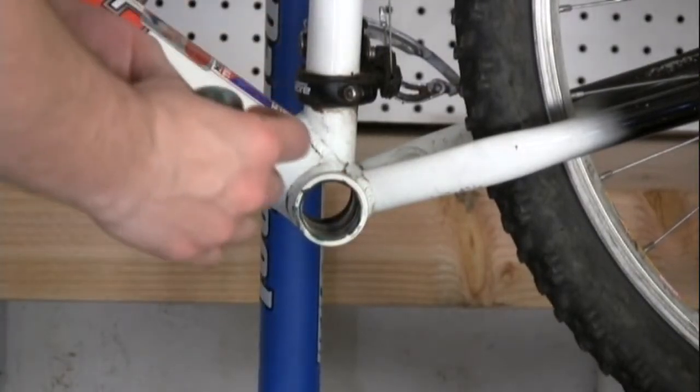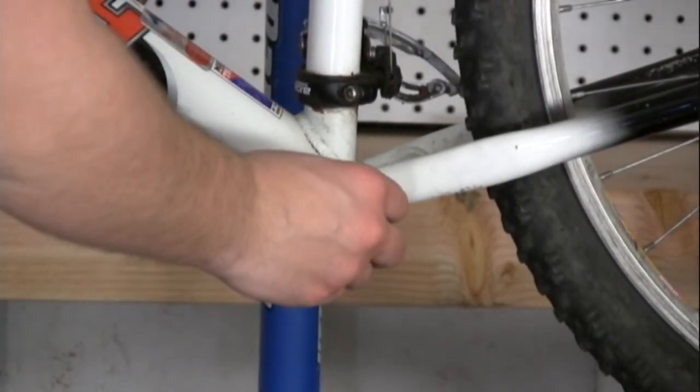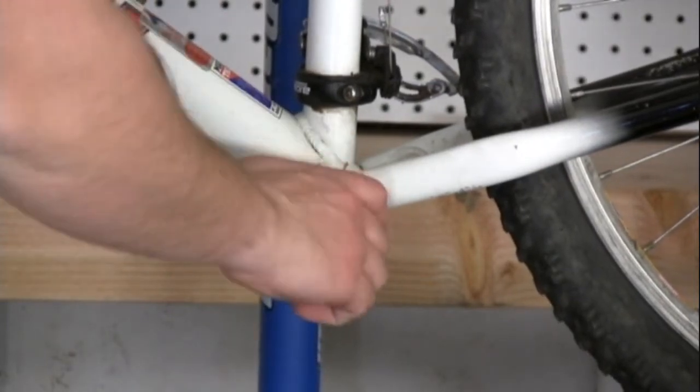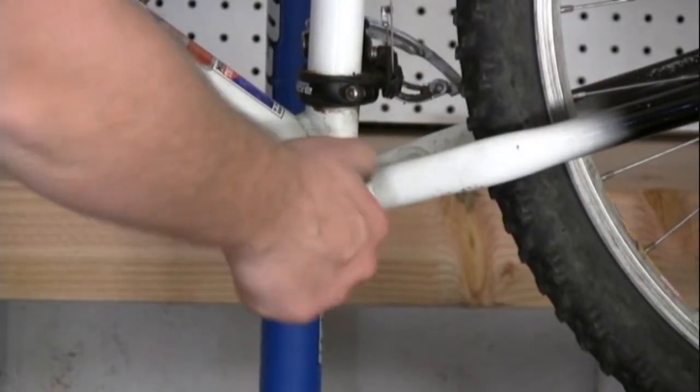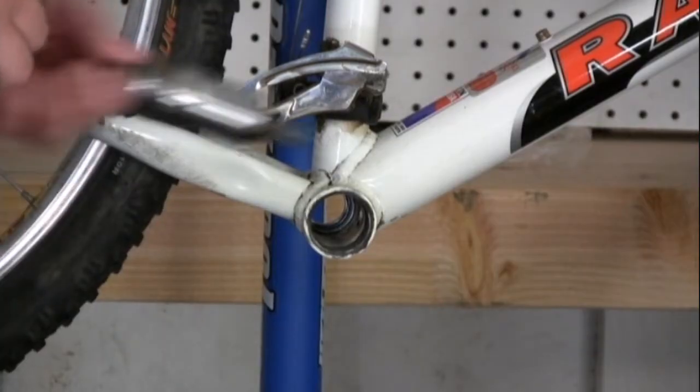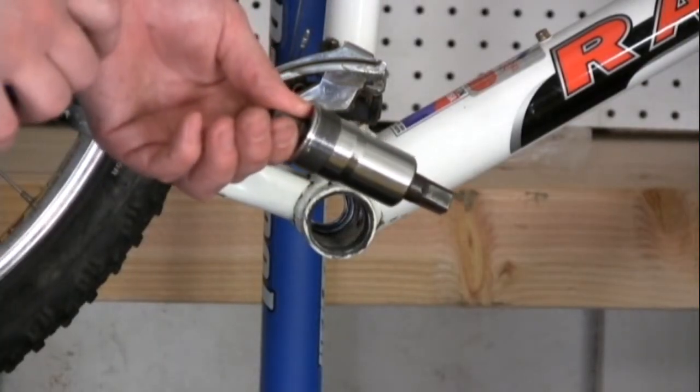Once everything's greased up, you can start to thread the cup into the bottom bracket shell. You want to turn the non-drive side in first, about three or four full rotations. Now that we have the non-drive side in, we're going to install the drive side of the bottom bracket.